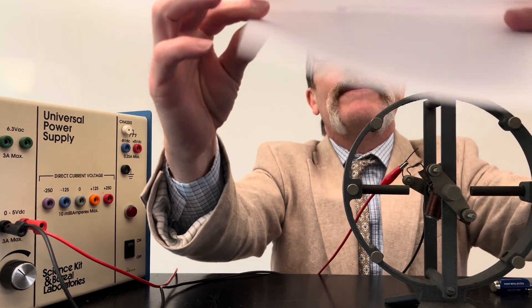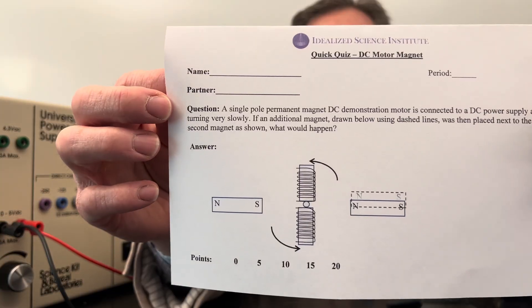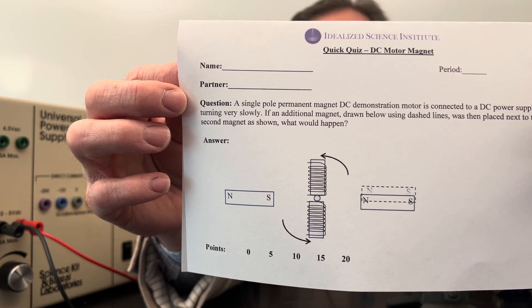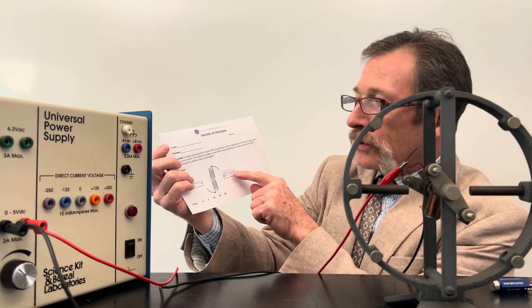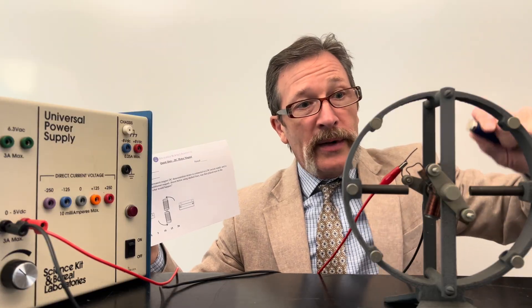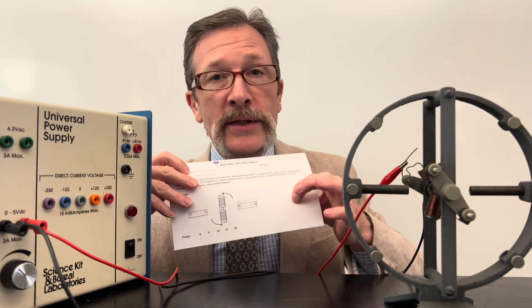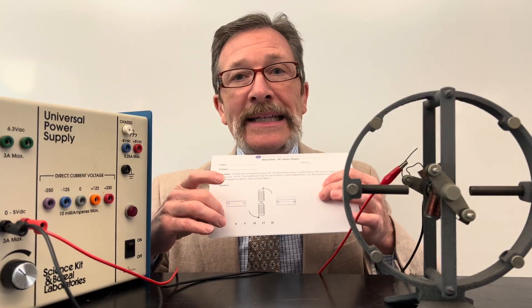Let me hold this up for you, and I hope you notice that there are dotted lines with the other magnet, showing that I'm going to be pulling this in. As always, mark your answer as completely as possible and list your confidence.